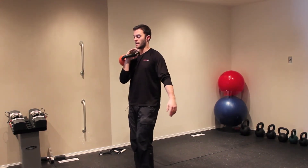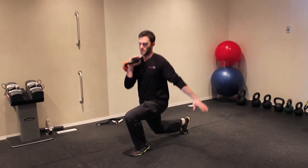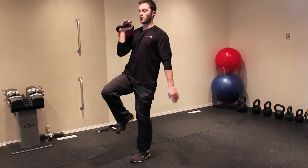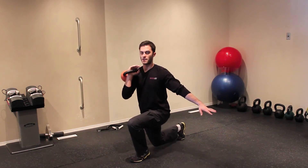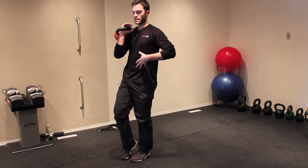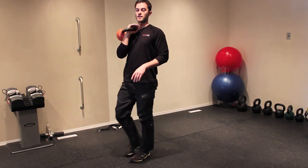You're going to hold it right there and just take a step back, drop into a nice reverse lunge and stand back up. You're dropping back with the same arm that is holding the kettlebell. So you step back, drop down into the lunge and drive back up on that front foot. Keep your abs nice and tight, drop back, drop your hips straight down and come back up.